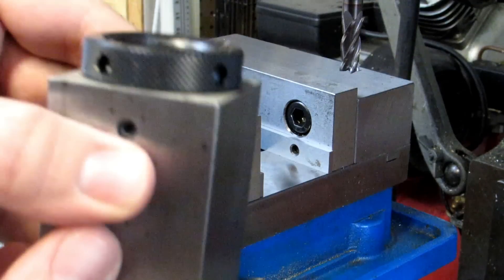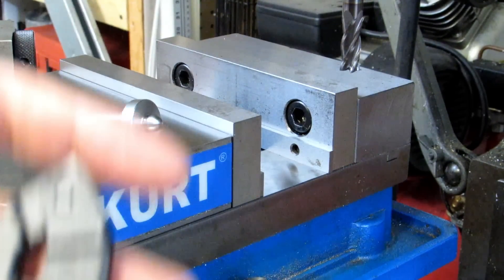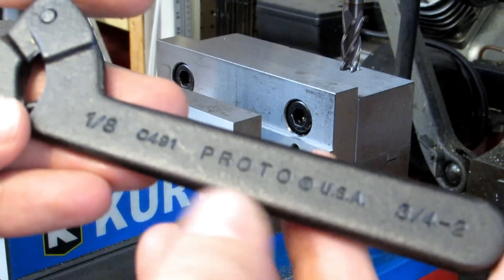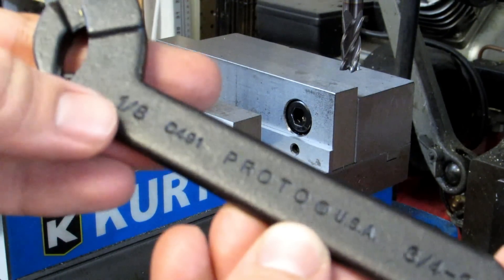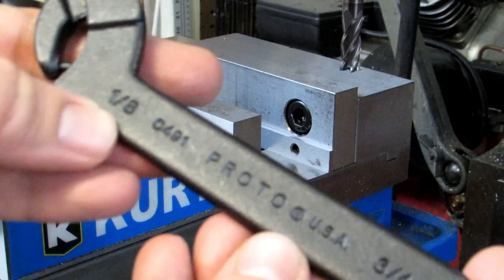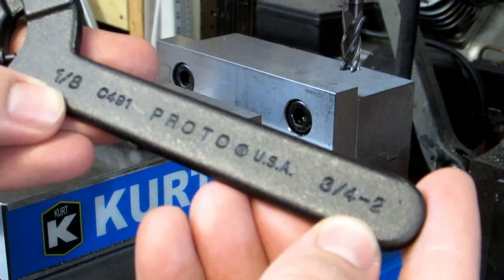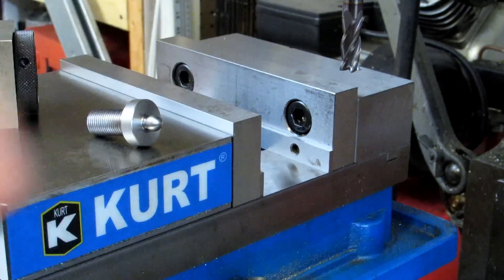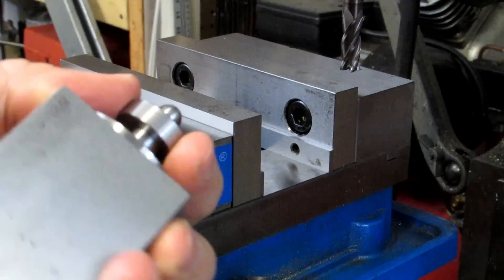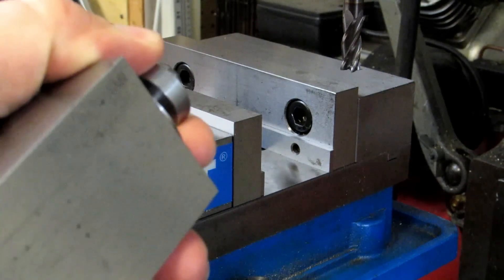The only drawback to the ring is that it needs a spanner wrench and it doesn't come with one. The main thing you're looking for is an 1/8 inch pin — you could probably get away with 3/16ths — and a range of 3/4 of an inch to 2 inches on the spanner. So we just put our part in there, keeping it a little ways away from the collet so I don't end up machining into the collet with my end mill.